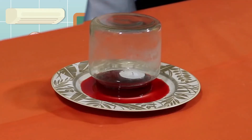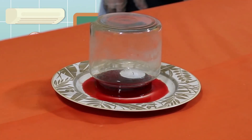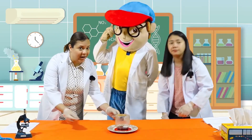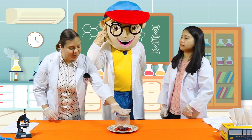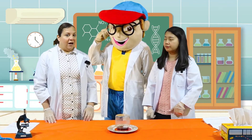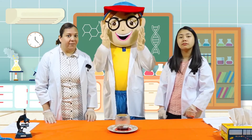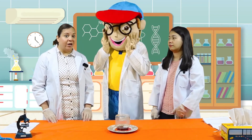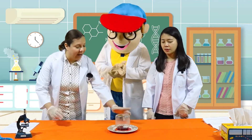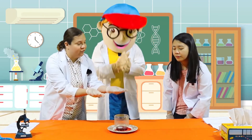Did you see what just happened? I can see, Miss Sara, that all of the water goes inside the glass. Did you see that, Edu? How did it happen, Miss Sara? Well, the water is rising in the glass, because when you cover the glass with the candle, the flame goes out. The oxygen is gone from the glass, and that's why it keeps the flame going. The lack of oxygen creates low pressure inside the glass, creating a vacuum. And the greater atmospheric pressure outside the glass pushes the water up into the glass.